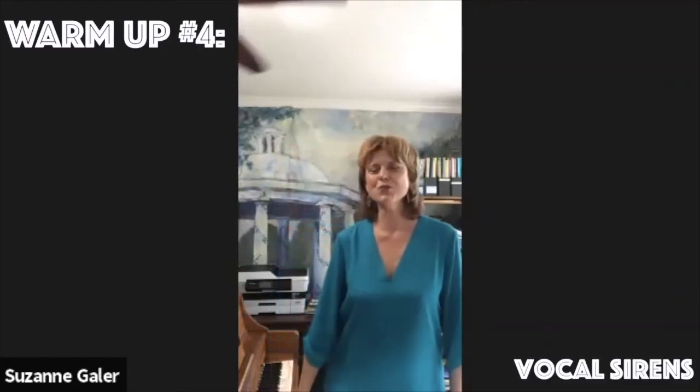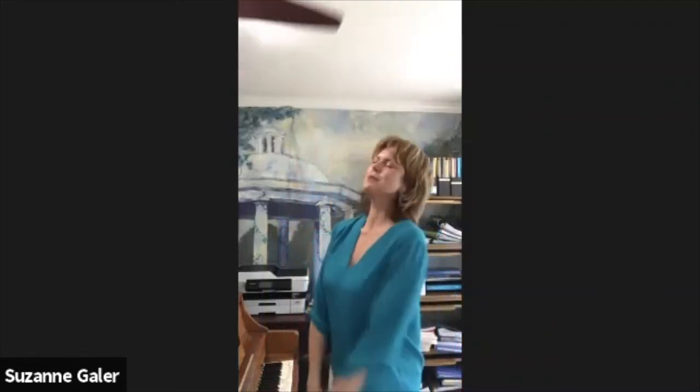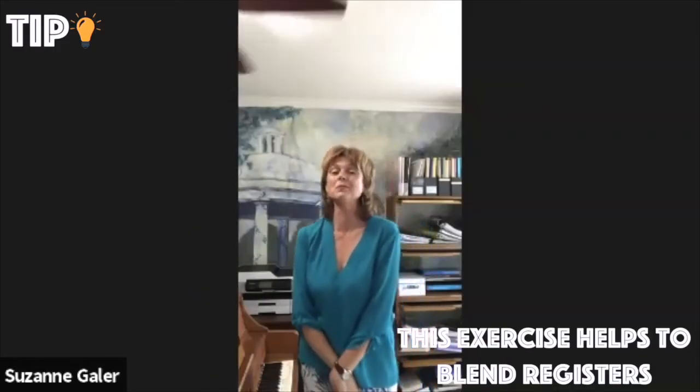Relax a little bit — we're going to try a vocal siren, and I think you've done those before? Yes. So your vocal siren is maybe going to be a little different than mine — we'll wake up the people in our buildings, so I'll let you do it by yourself! And that's a great way to blend registers and to just explore all through them.